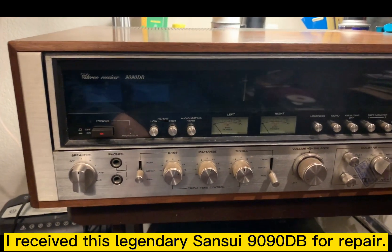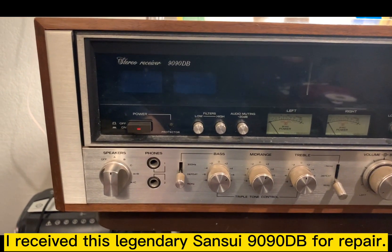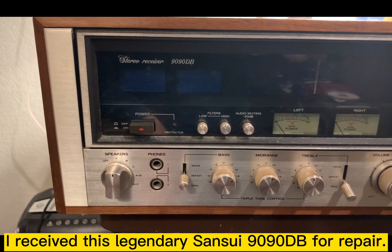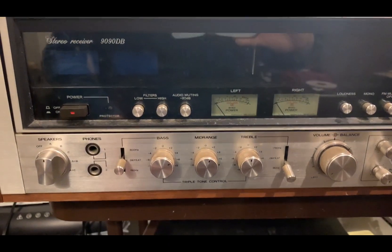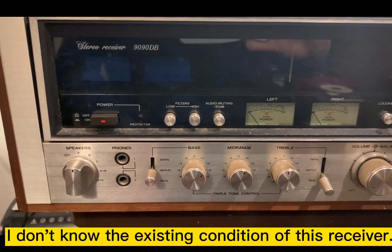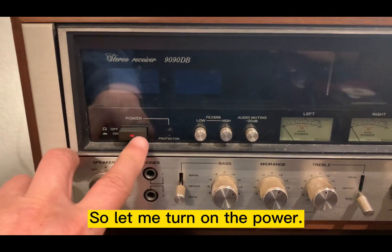I received this legendary Sansui 1990db receiver for repair and I don't know the existing condition, so I'm turning on the power.